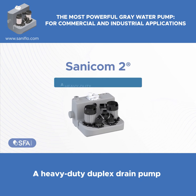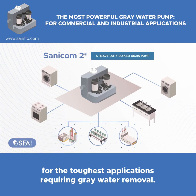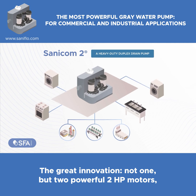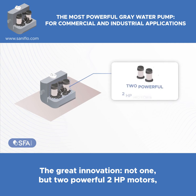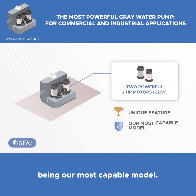Sanicom 2 — a heavy-duty duplex drain pump for the toughest applications requiring gray water removal. The great innovation: not one, but two powerful 2HP motors. A unique feature in any above-the-ground drain pump, being our most capable model.